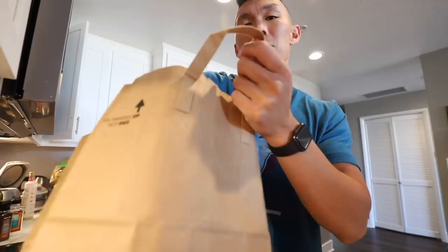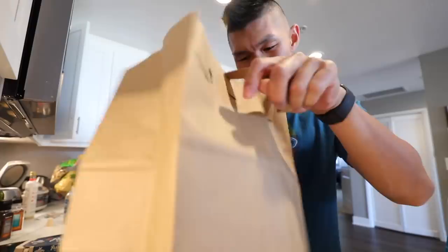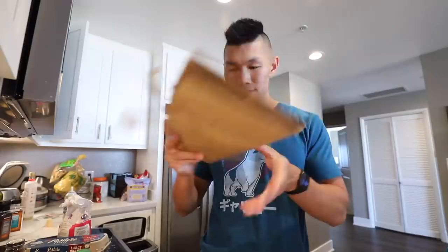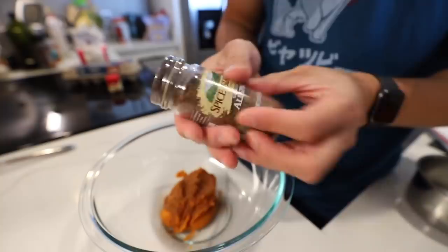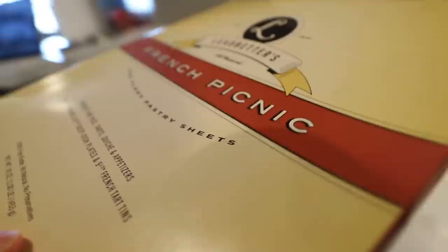Continuing on with our pumpkin pie theme, we're gonna be making some pumpkin pasties - Cho Chang's favorite from Harry Potter! So we got our ingredients here: cardamom, pumpkin puree, eggs, sugar, and our flaky pastry sheet. First off, we're gonna make the filling. Let's get our bowl out - half a cup of pumpkin puree, cinnamon, some allspice, a pinch of cardamom, a pinch of nutmeg, one tablespoon of sugar.